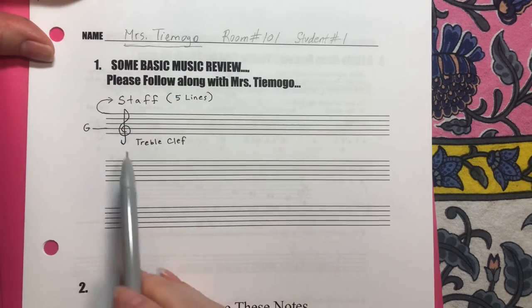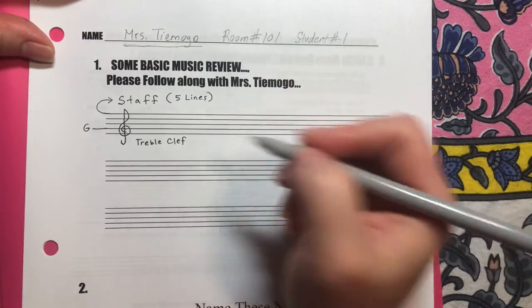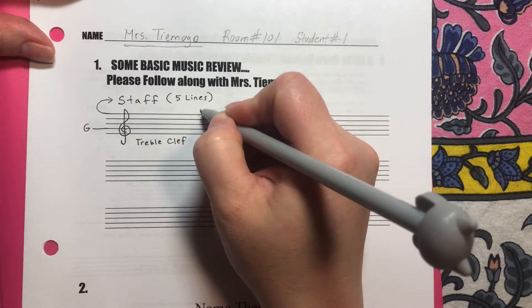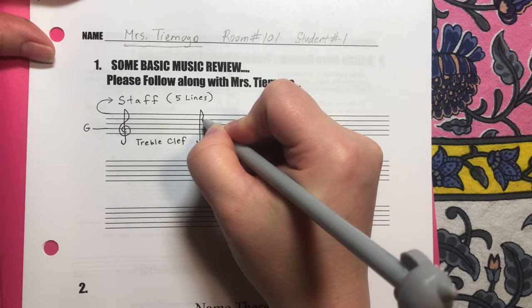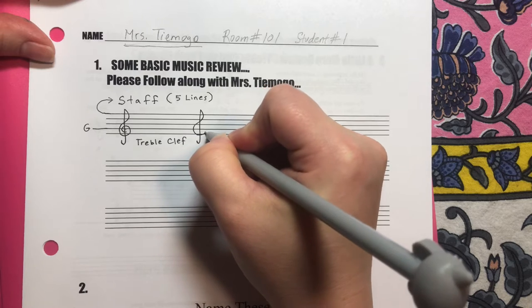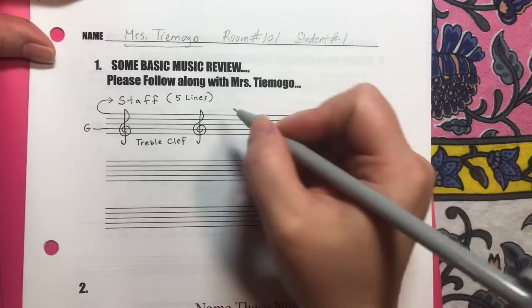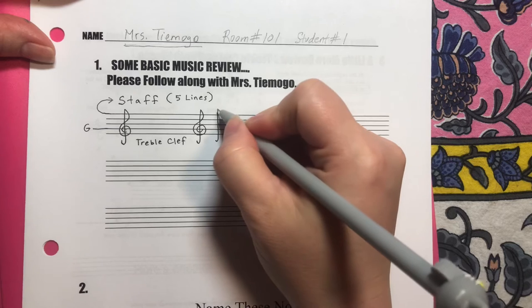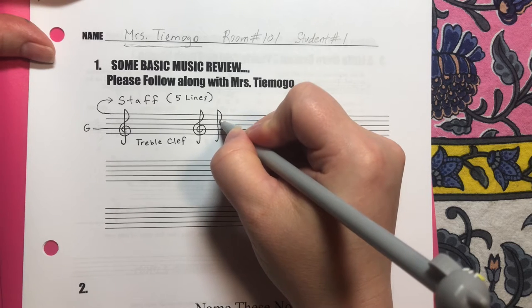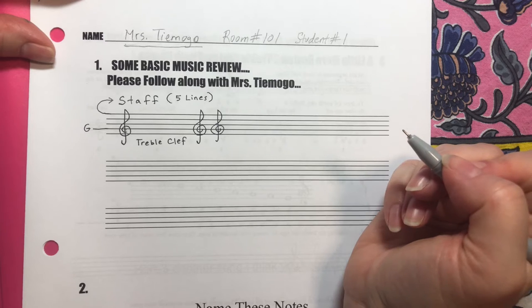It's fancy but all it does is show us that G is right here on this line. Let's practice drawing another treble clef: straight down with a hook at the end, small capital P to the right, and then it curves around in a circle like a snail around the G. I like this one a little better than my first one. Straight down with a hook, capital P that's extra skinny, and then it curves around like a snail around the G line. Treble clef.